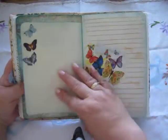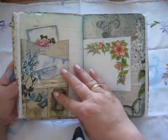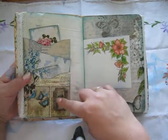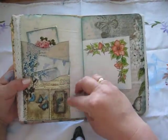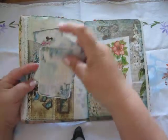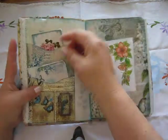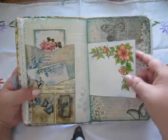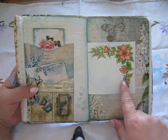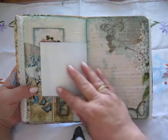Here is some napkin decoupage. These pockets are from the kit — I just put them like this long way, so there is a pocket in here and a pocket on the back here. This is a stamp that I have stamped and then colored with a lot of watercolor pens.